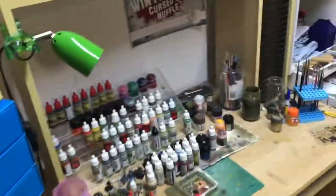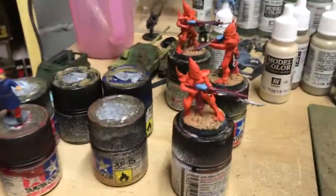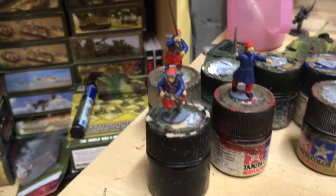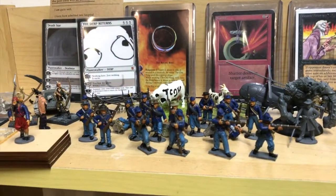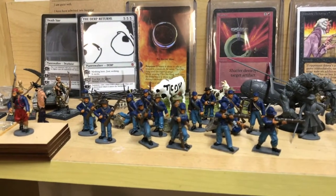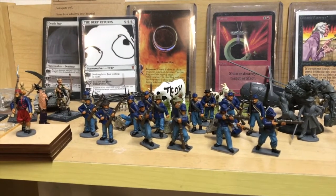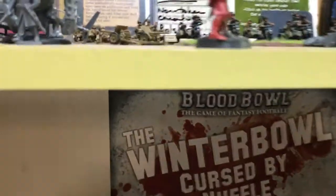Heading over to the painting bench — as we can see, I've got some Dark Eldar on the table that I'm currently working on. The Zwarves are back for the ACW project, and I did manage to finish off a few more regular Union guys ready for basing, so there's pretty much a full regiment sitting there. Quite happy with that.